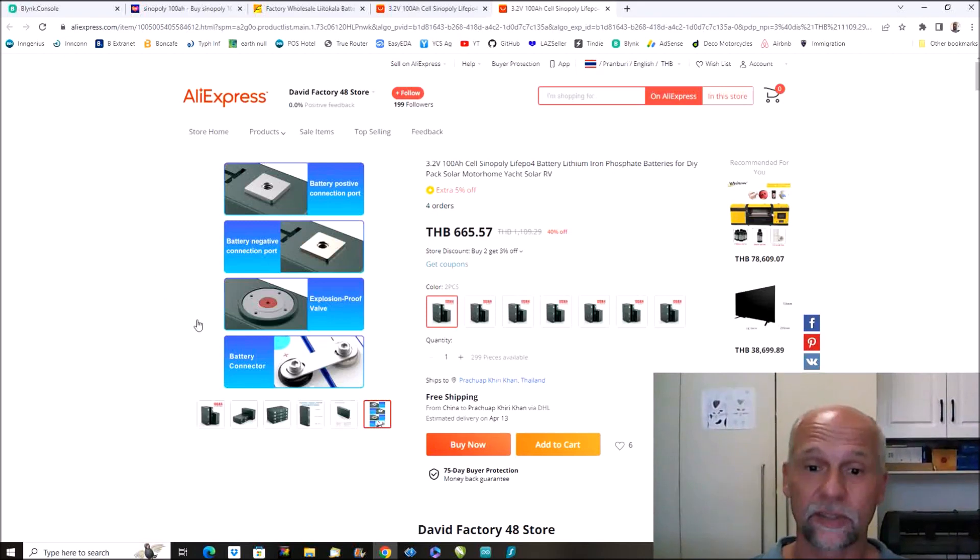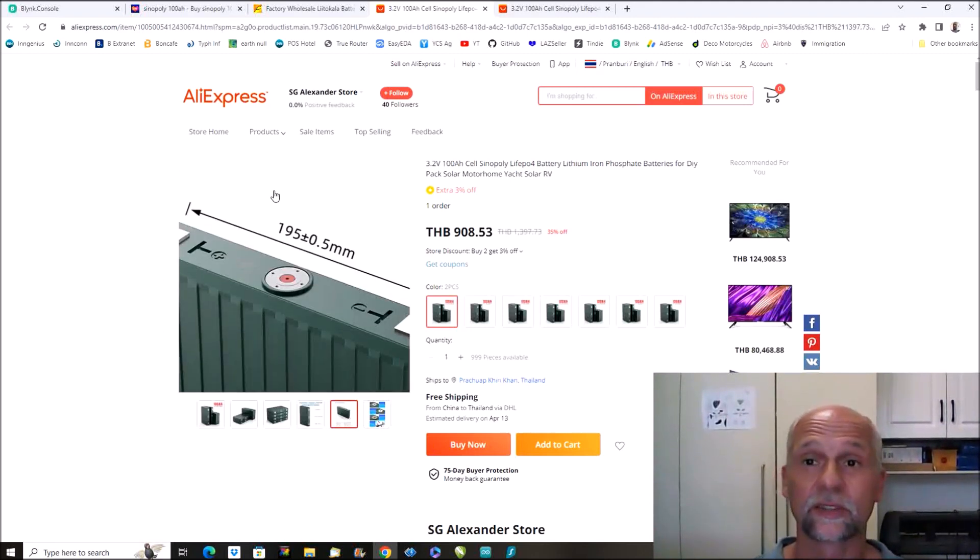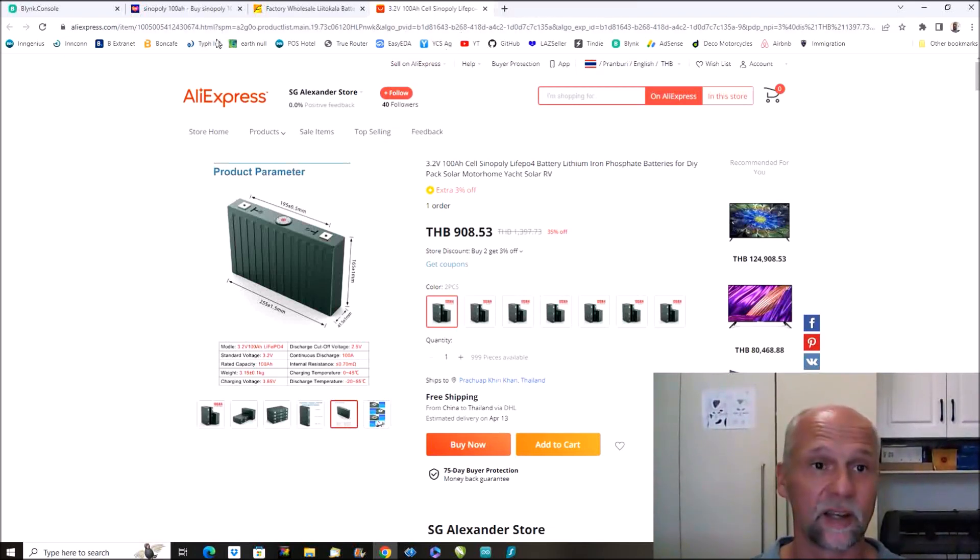I ordered two cells from a store that did not have the ultra-cheap prices — it was 1500 baht, so 750 baht per cell with free shipping to my door. That purchase was three months ago and the cells have not arrived and will probably never arrive. In about two weeks the purchase will expire and I'll have to open a dispute to get my money back. So both Chinese options were a no-go.